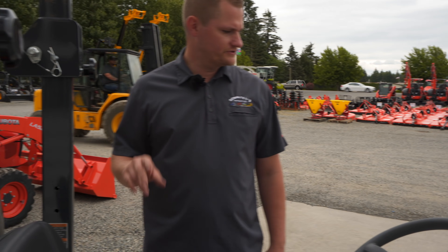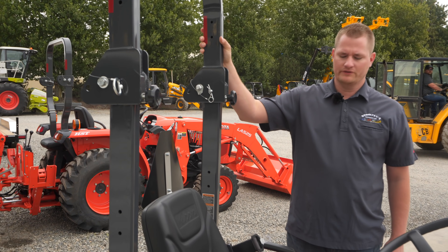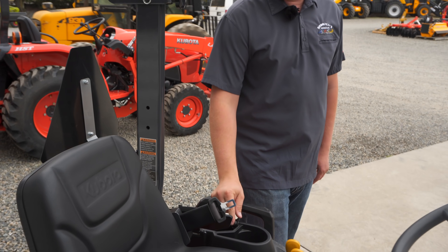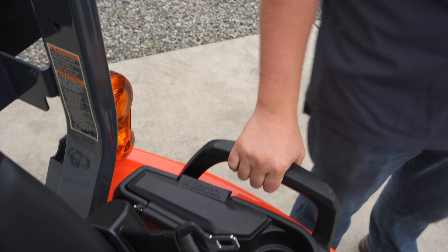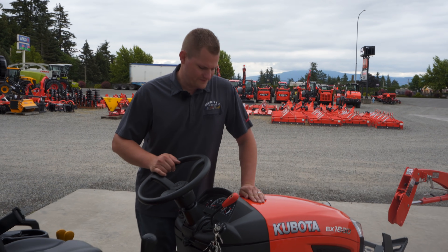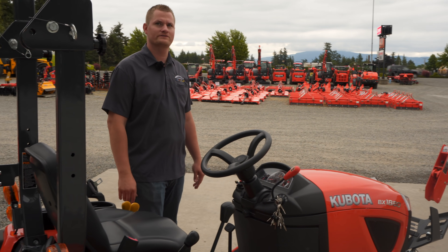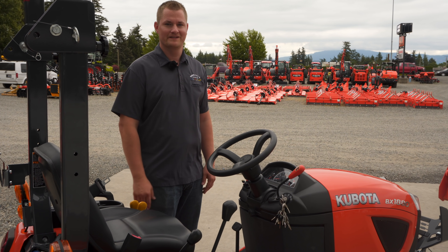One of the last things Kubota did: they put a foldable roll bar on it so you can get it in your shed if it's really low. And the last thing — they put a cigarette lighter, or cell phone charger as they're called today, in this little compartment here to keep it out of the weather. Cup holder, little Kubota lever. Anyways, this is the BX 1880 — really the only tractor in 18 horsepower that you can put a loader on these days. Call us at 360-354-4071 or check us out on the web; we have everything pictured and priced, including this tractor right here. Thanks.